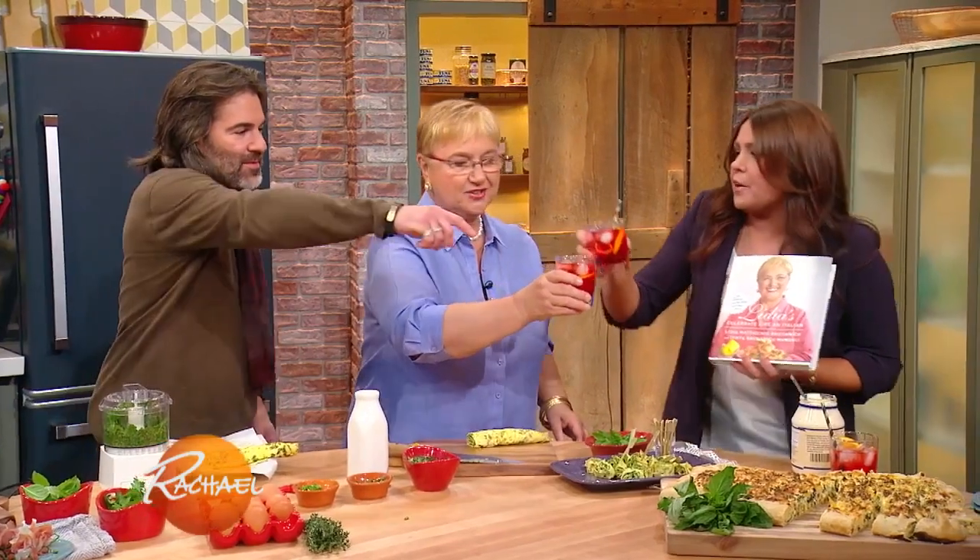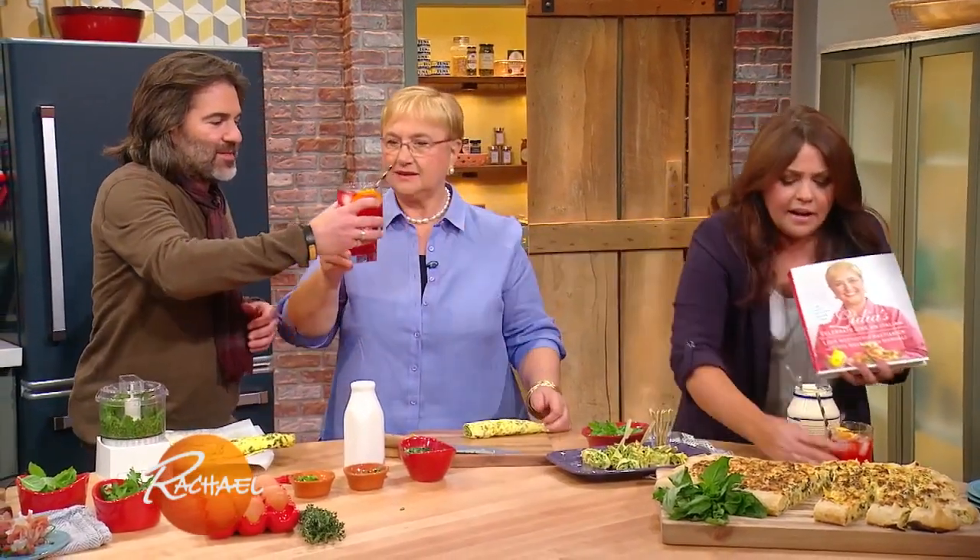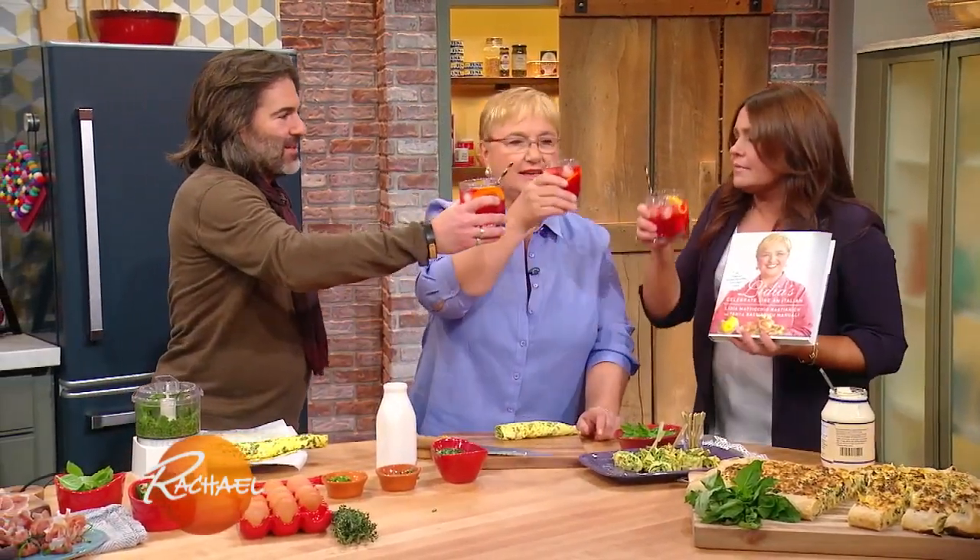We are going to celebrate you. Doesn't matter which one's yours — salute! I love you. Salute. Grazie. Cheers.